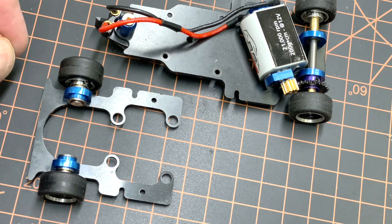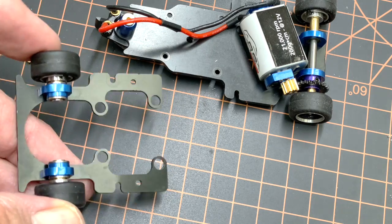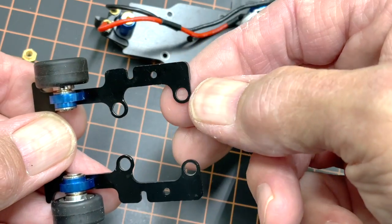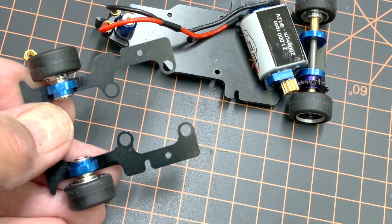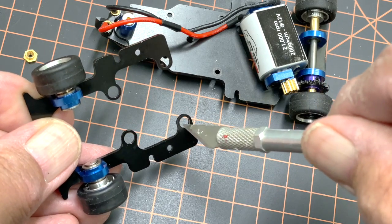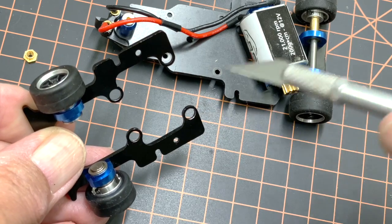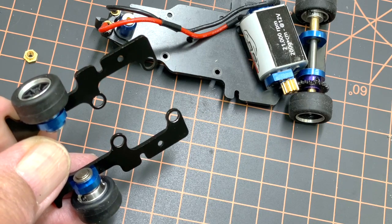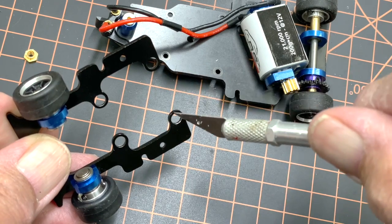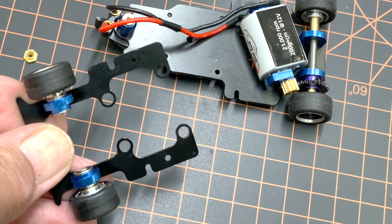I started inspecting it and about the only thing I could see was that maybe a few burrs were left behind on the chassis here. So I just took my exacto knife and went around here — as you can see, right there the shininess shows I've scraped away some of the anodized coating, but that's okay. I was just trying to clean it. You could use some thousand-grit sandpaper to clean this out too.